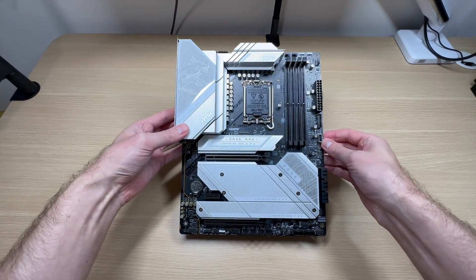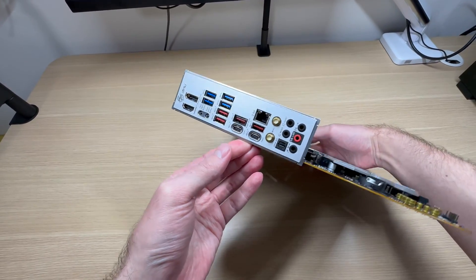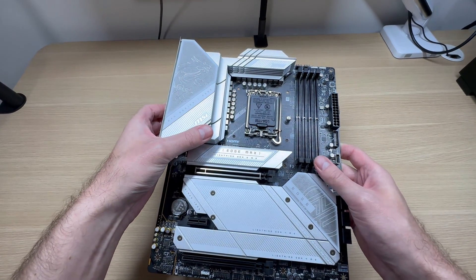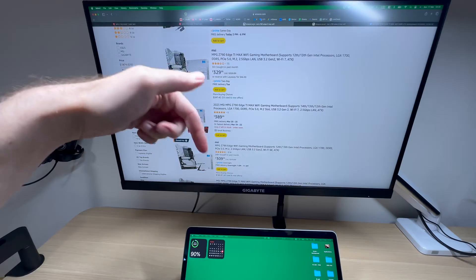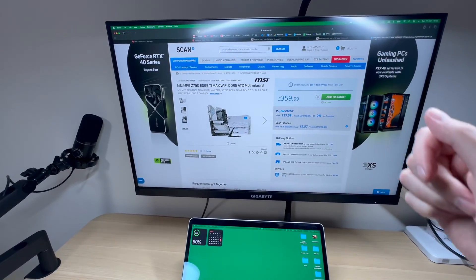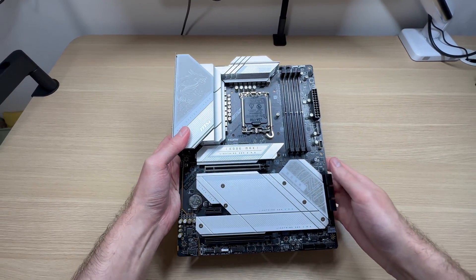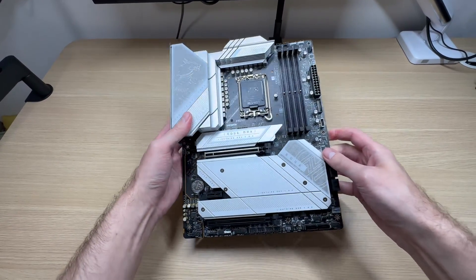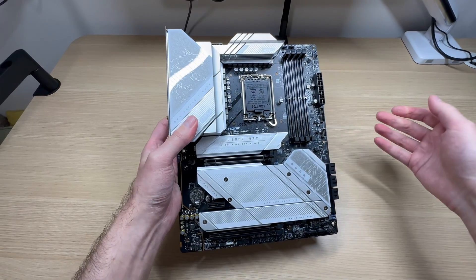This is one of the coolest motherboards you can get right now, in my opinion — especially if you're building a white PC. It is absolutely stacked with features and the VRM is beefy, no need to worry about that. In terms of pricing, it is currently available on Amazon US for $330. Here in the UK I managed to find it with a £360 price tag, but check the link in the description below as there may be a better price available. I like this motherboard and I really hope to do an all-white build around it — let me know what you think in the comments below.